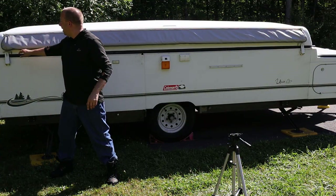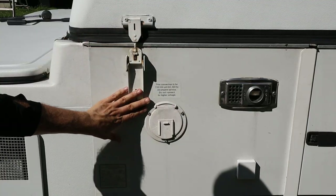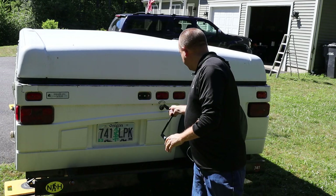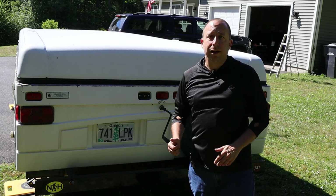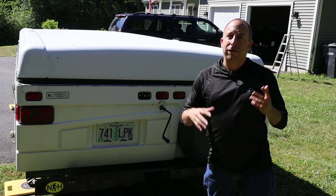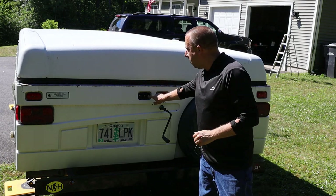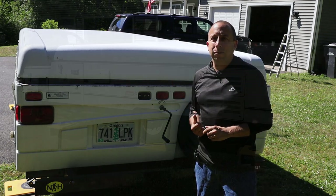I'm almost ready to pop the top — I just have to undo these latches first. On this Coleman Utah, I use a crank handle, put it in the receptacle on the very back of the trailer, and crank it to get the top to raise up. Before I go any further, I want to address the elephant in the room: we just got home from a camping trip in New Hampshire and I noticed the lens cover must have popped off along the way. I know it's missing and I'm going to replace it before taking this out on the road again. Anyway, let's get this thing popped up.